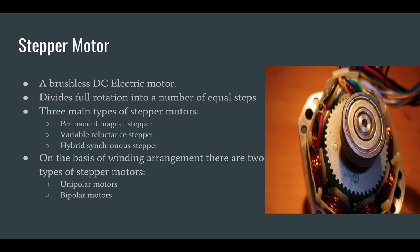Each input pulse moves the shaft through a fixed angle. It has multiple electromagnets arranged around the central gear-shaped piece of iron. The electromagnets are energized by an external driver circuit or microcontroller. When the gear's teeth are aligned to the first electromagnet, they are slightly offset from the next electromagnet.